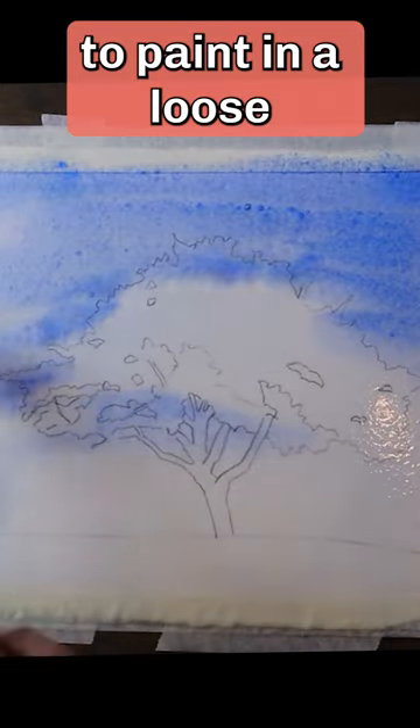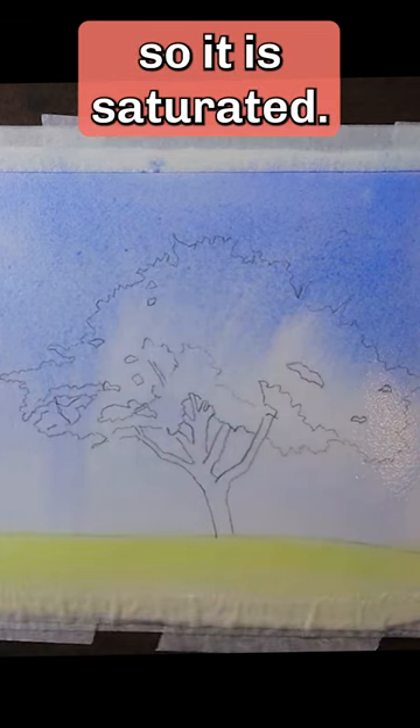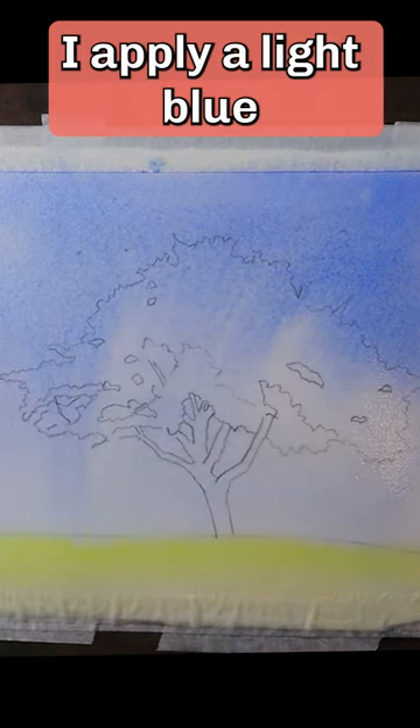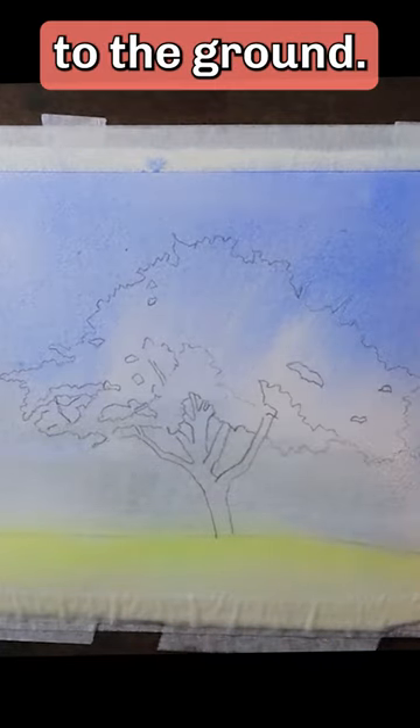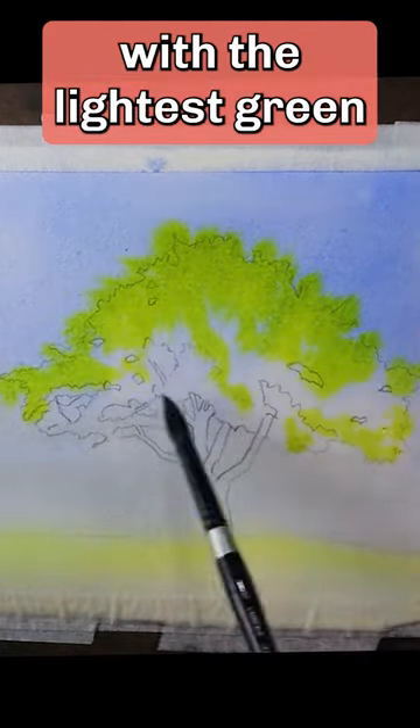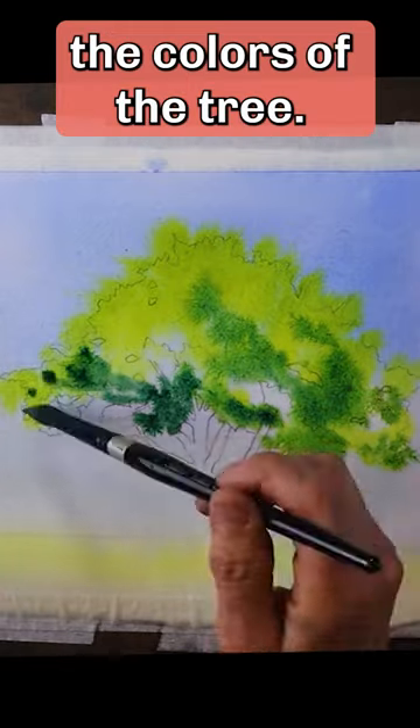I prefer to paint in a loose and impressionist style. I start by wetting the paper so it is saturated. I apply a light blue wash over the entire paper. A cool yellow-green is applied to the ground. Start with the lightest green and build up the colors of the tree.